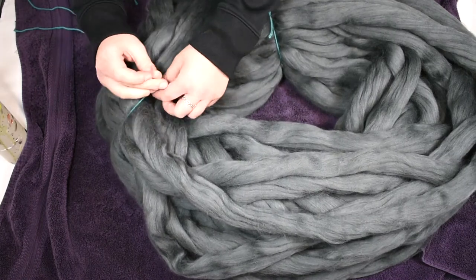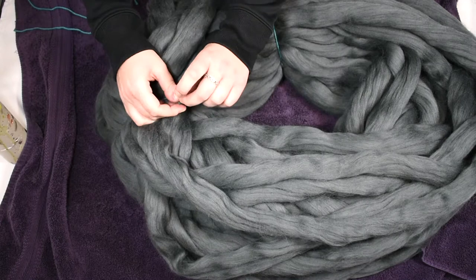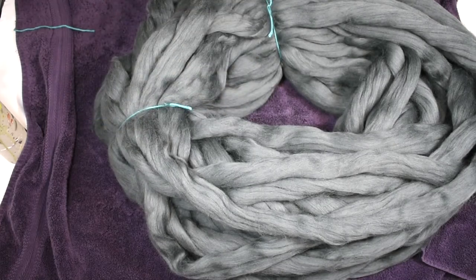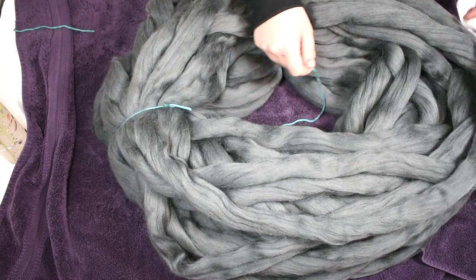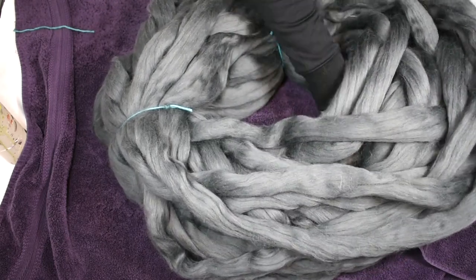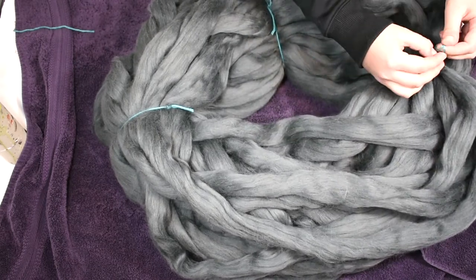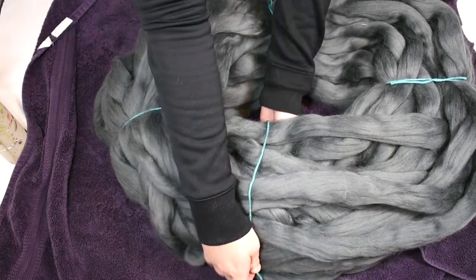Another one here, really loosely — it doesn't need to be tight because we don't want the fibers to stick to each other. We want a big tube of yarn at the end. I could even make it looser if I wanted to, but it's gonna be just fine.